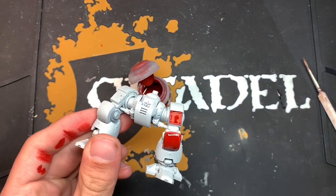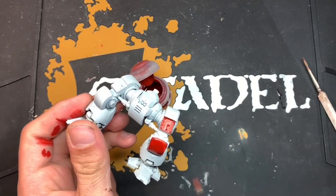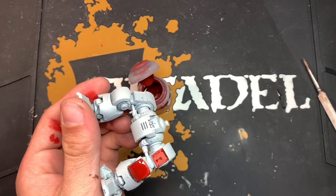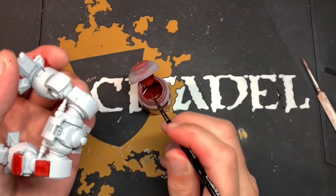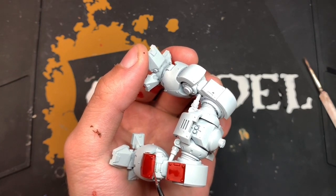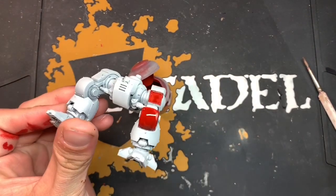The other thing to bear in mind is that contrast is affected by gravity. If you put too much on and you're holding the model like I am now, and then you stand him up, the contrast will just run down to the bottom and create that pooling effect at the bottom of the model. Although it's a slow process, it is quite effective, because as it starts to dry, it gives us that nice, rich colour we're always after when using contrast paints.